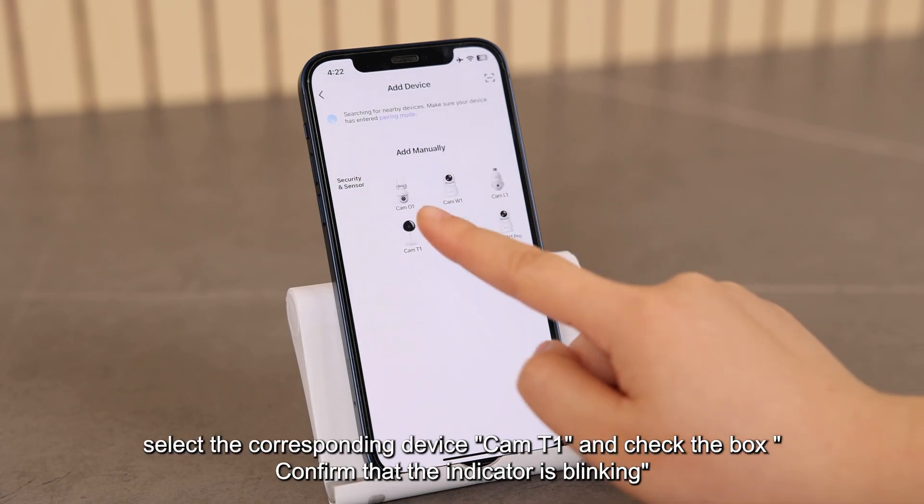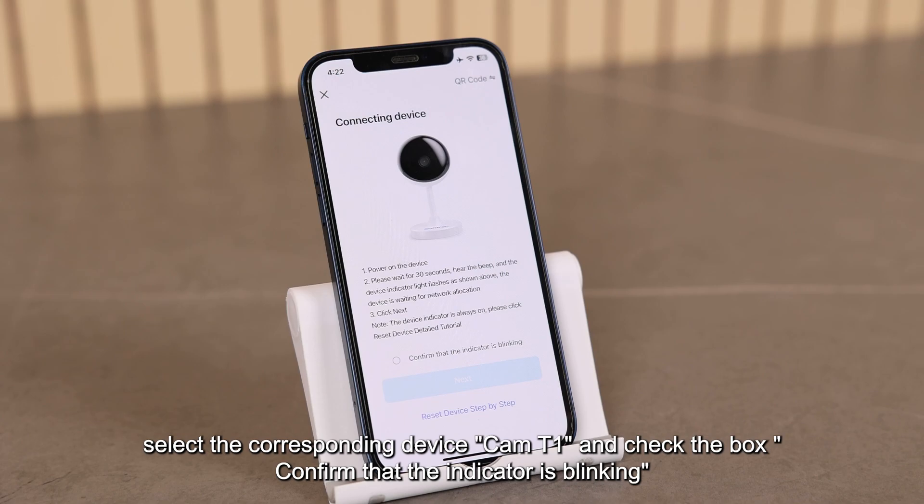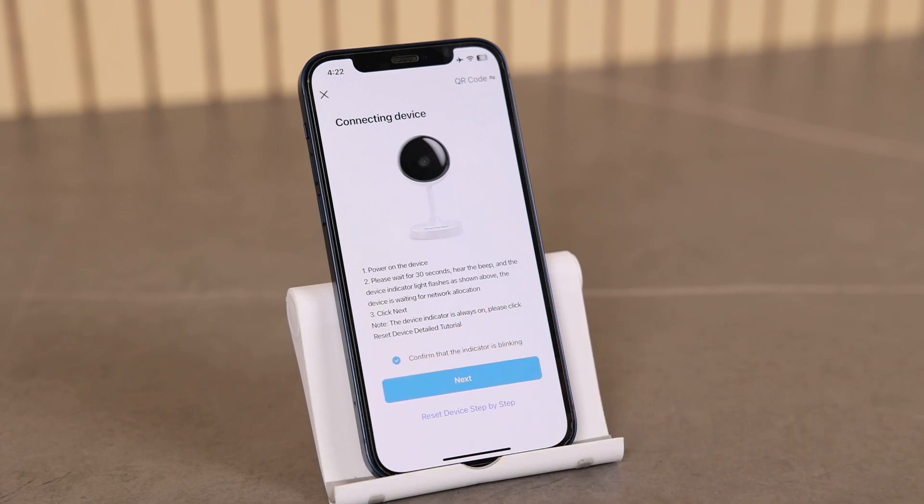Select the corresponding device, Cam T1, and check the box to confirm that the indicator is blinking. Click "Next".